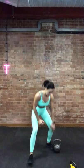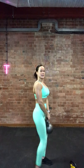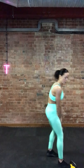Kettlebell upright rows — you should be able to go a little bit heavier on this one. Let's go. Make sure your abs are in. Come up nice and slow, work against the weight on the way down. Drive up — your shoulders are never really getting a rest. Ever so slow on the way down. Your shoulders should be burning. I do these exercises two or three times a week in isolation because they work. Drive up. Slow down. Good job. Rest it.